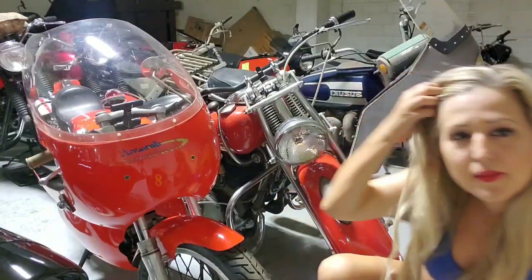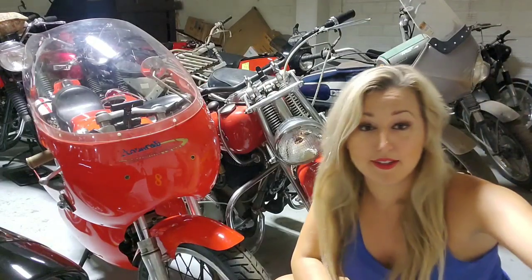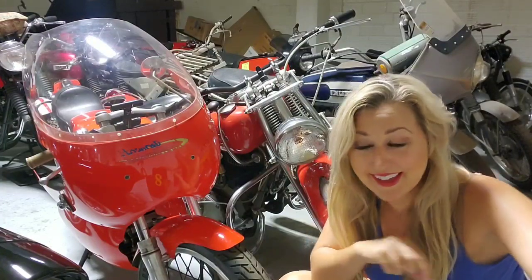Why didn't any of y'all tell me that I had grease all over my forehead right here? I'm not going to refilm that and take the grease off my face. I just don't care enough to do that.